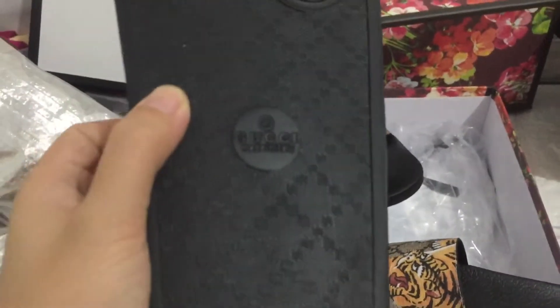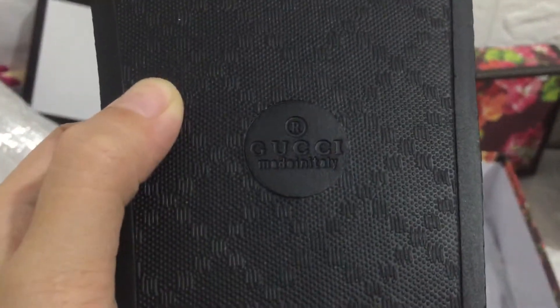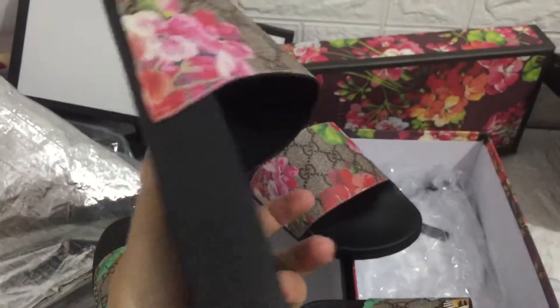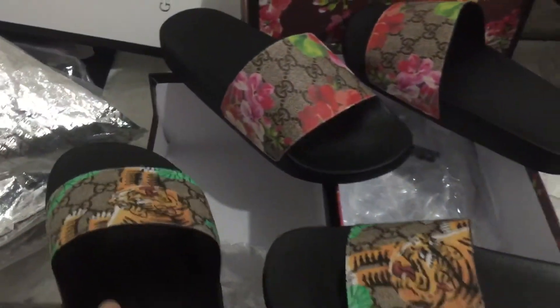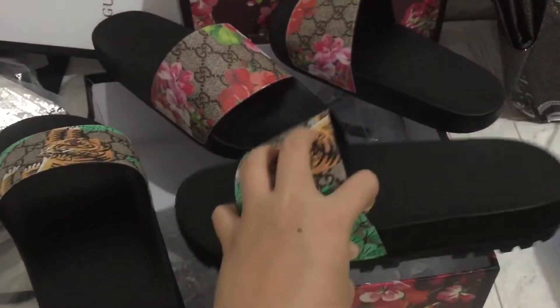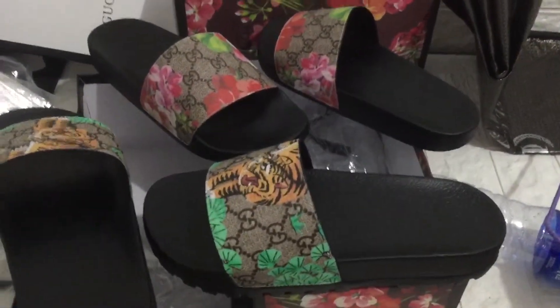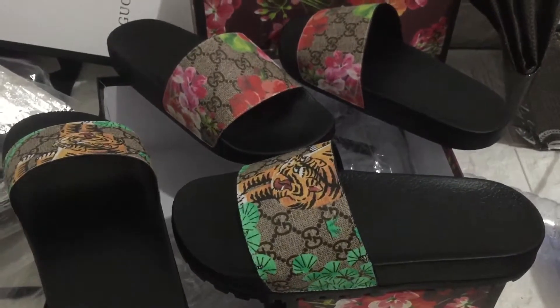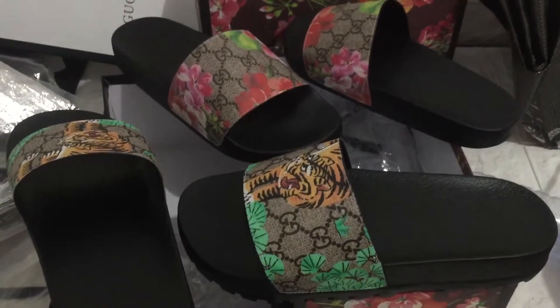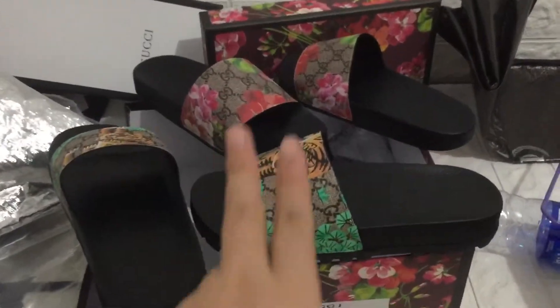We can check it here, I can see the yellow patch, the orange color is clear. We can check it out again. Do you want to buy it? Welcome to contact me, I will show you more details. See you next time, peace.